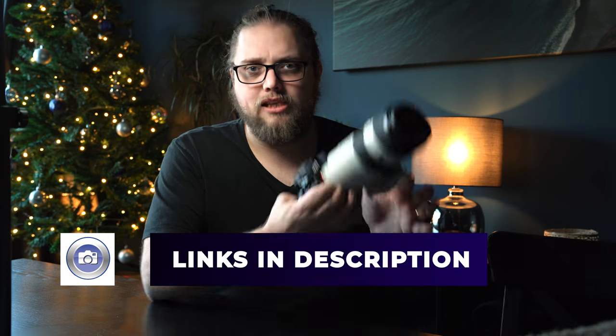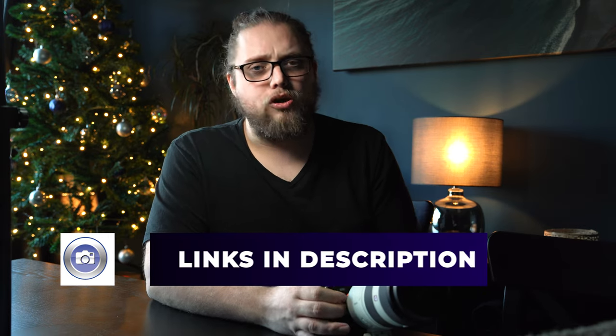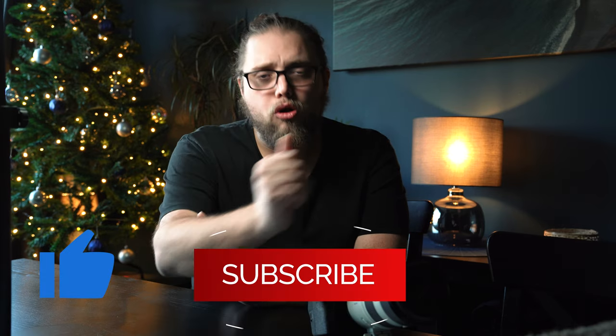Links to all the stuff used for this video are down in the description, so you can check that out for yourself. Don't forget to like and subscribe. I hope you enjoyed the video — there are new videos every day through to the 24th of December. I will see you in the next video, which will be tomorrow. But until then, as always, thanks for watching.